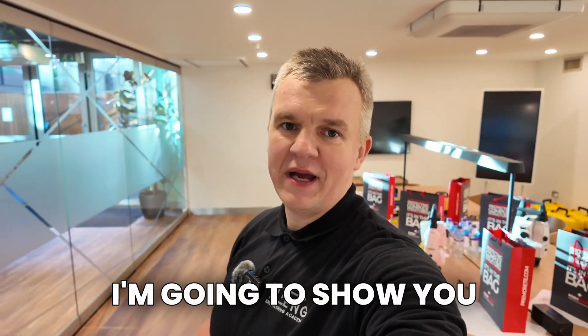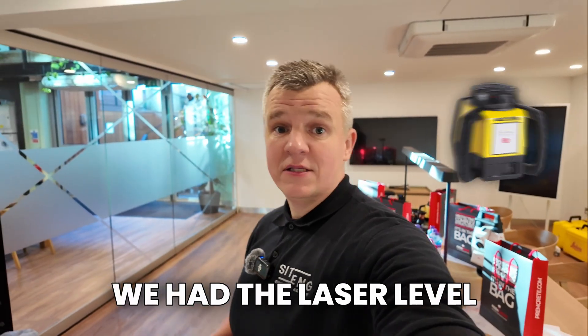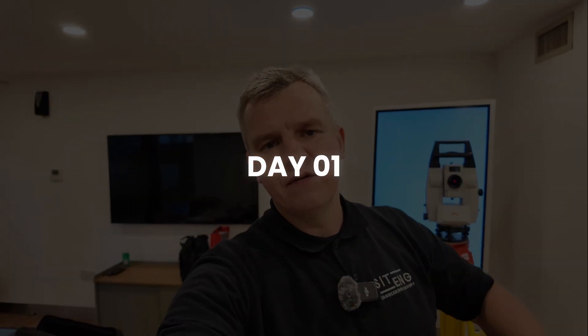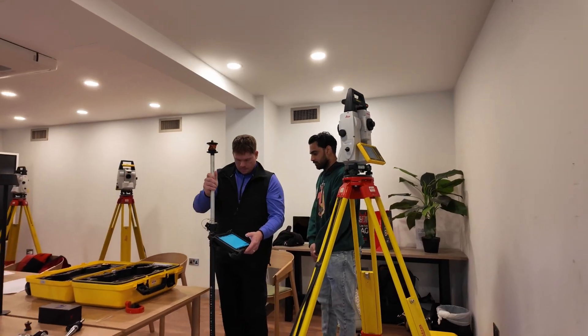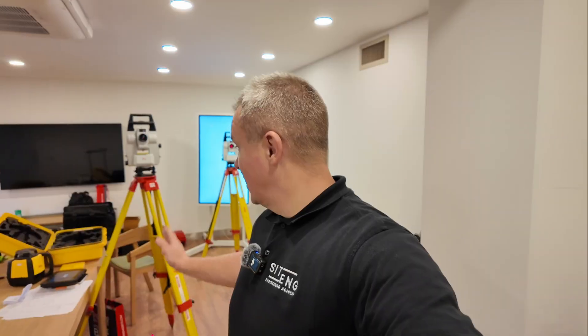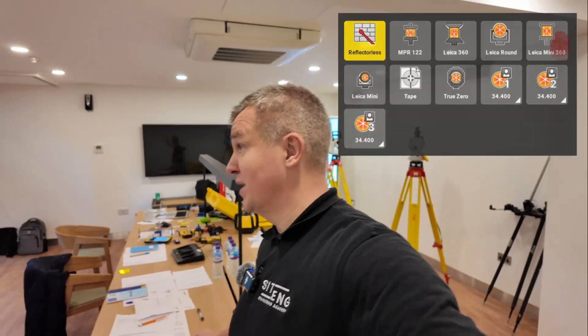Welcome guys. In today's video I'm going to show you my hands-on course on total station, teaching essentials for construction. We've got the robotic total station, a laser level, and the basics for engineers. We covered basic stuff about total station familiarization, went through the certificates of calibration, and did our first setup inside. After break we'll go outside for the more interesting stuff — prism constants, pole connection, measure types, measure modes, and some target types.